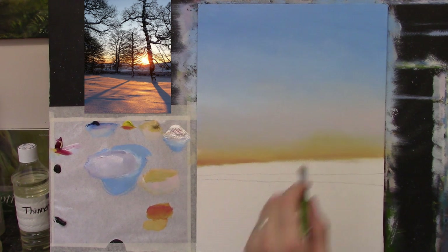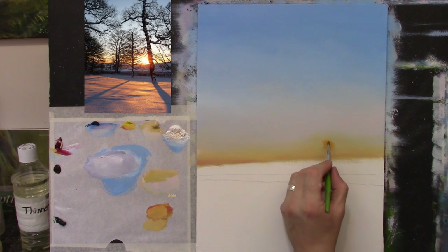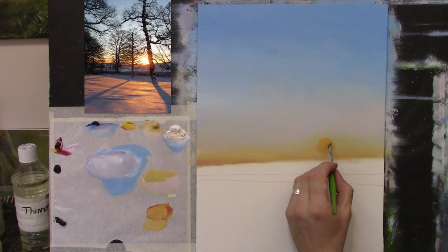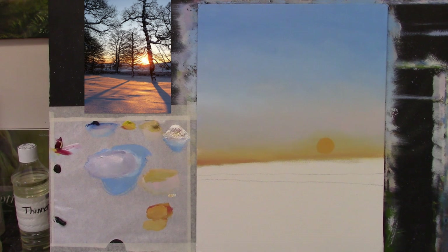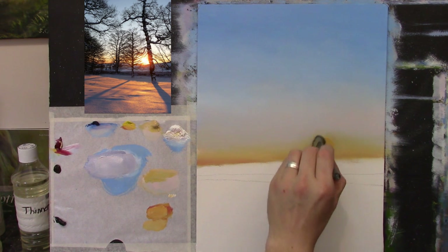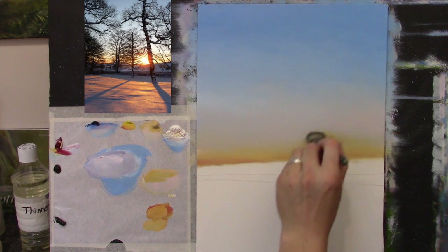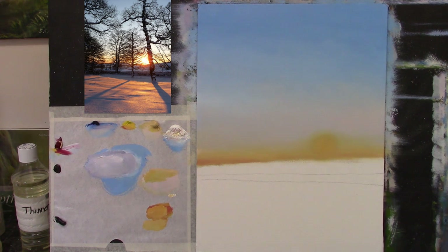So now we have our nice bright sun to put in. I'll take some Cadmium Yellow, put it down here, take a bit of white — just a little — but lots more Cadmium Yellow, and I'm going to put that sun just there. A little circle, like so — it is actually a very whitey yellow. Now I'm going to soften it very gently with my soft brush, going around in circles around the outside edge and leaving the centre.